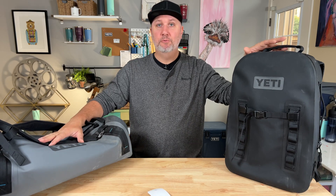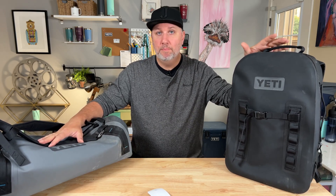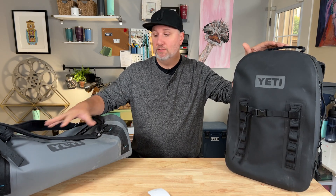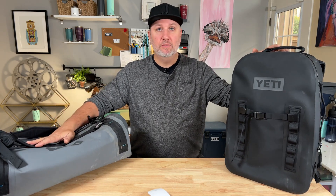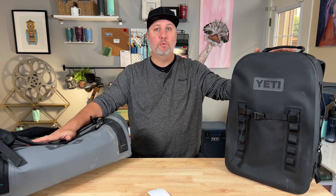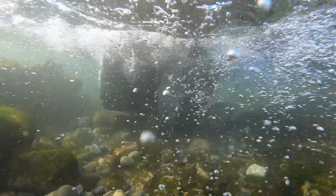The Yeti 50 duffel performed really well on my three-day trip. I like how simple it is on the inside — there are two zip mesh pockets, but other than that it's just a big open space. I would definitely say this bag combo is the perfect combo for rugged outdoor travel of any kind, where you need to keep the elements out of your stuff. If you want to see what happens to these bags when they get completely submerged underwater, watch this video right here.